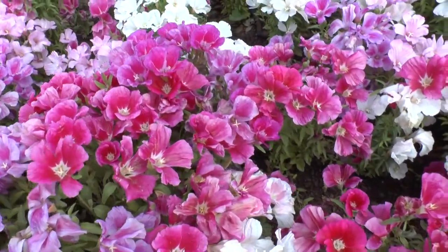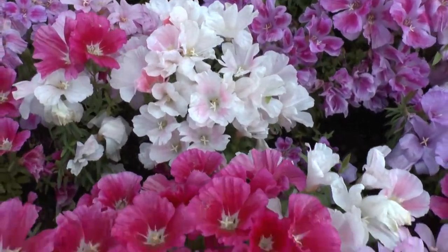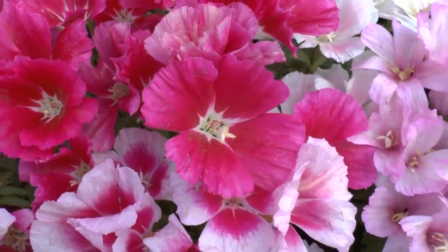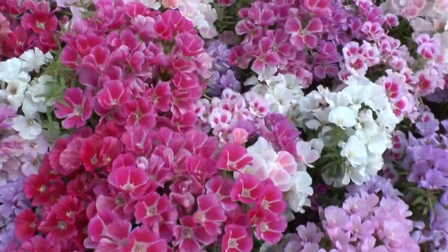The flower color can be pink, white, orange, purple, red, or more than one color. It has four petals in a bowl shape.